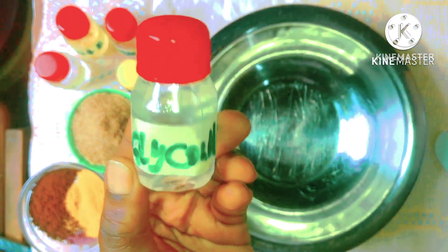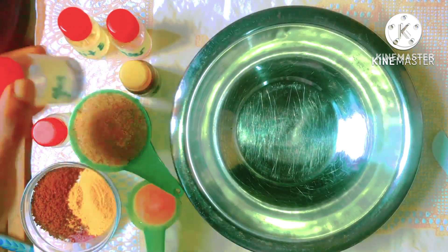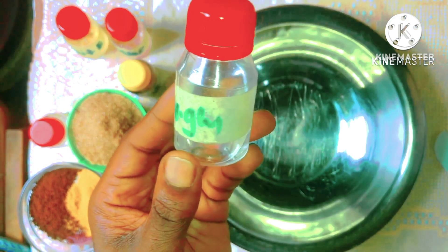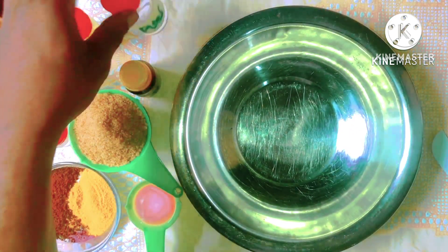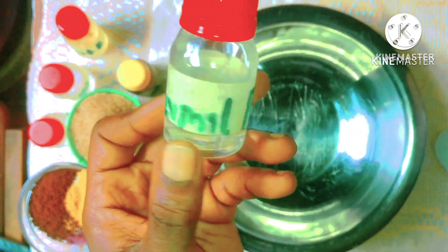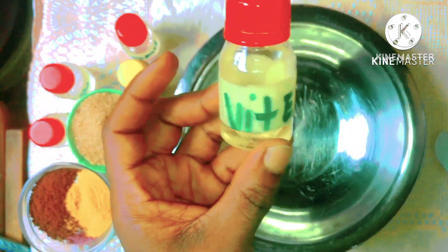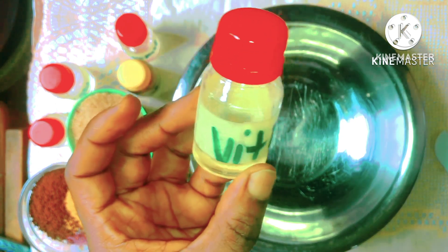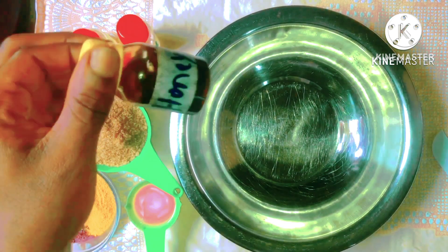The propylene glycol is going to act as a penetrator to make sure all these ingredients reach deep into the layers of your skin. We have our vegetable glycerin, which is going to help moisturize the skin. Our Germaben, our preservative, is going to help protect our product from going bad. And of course we have our antioxidant, our vitamin E, and our almighty moisturizer, our honey.